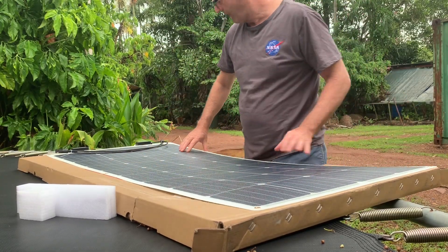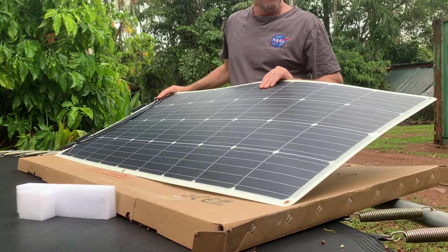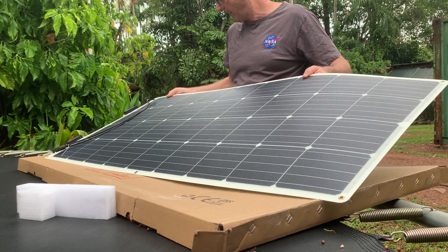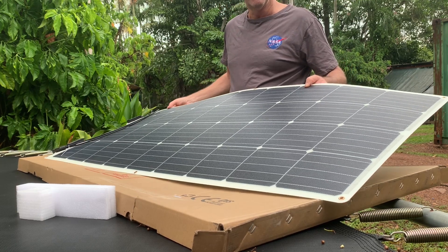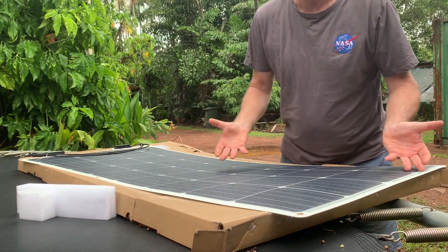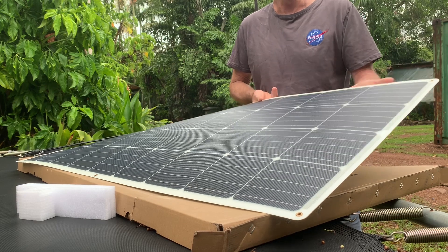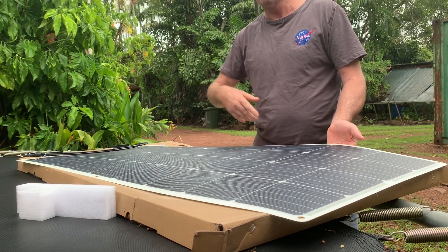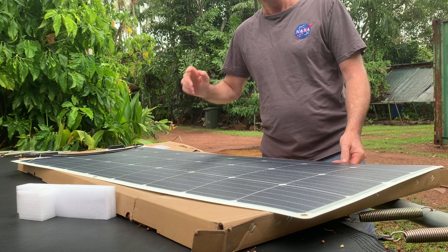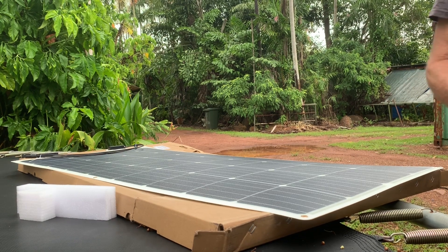That's the Renogy panel — bloody fantastic looking and I highly recommend it, and I haven't even installed it yet. This is a 175 watt and I'm really looking forward to getting it up on the roof. Make sure you stay tuned, subscribe and like, because part two is going to be the install. With flexible panels, they say you should have an air gap for more power and better efficiency, but Renogy says stick them straight to your roof. It'll be interesting to see the difference between one fixed directly to the roof with no air gap and one with an air gap, to measure the power produced.